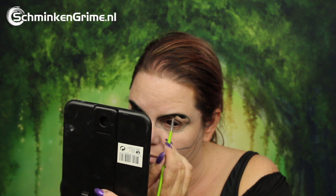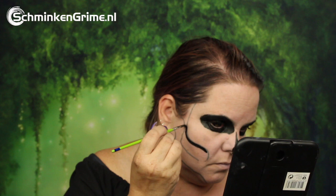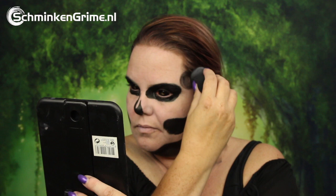A black skull nose is also done with Diamond FX, covering the area just under the cheekbone and under the jawbone as well. Since this is a bigger surface, Eva is using her smoothie blender to create this black part of the makeup — it's faster and easier than doing it all with a brush.